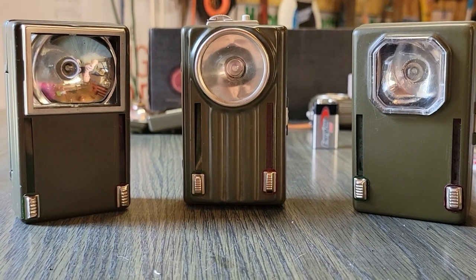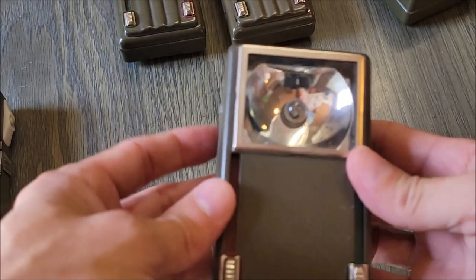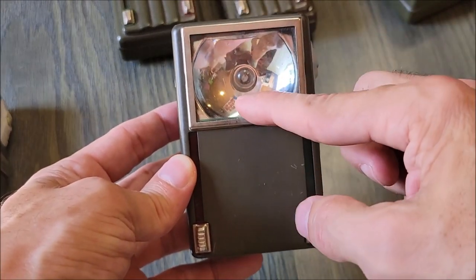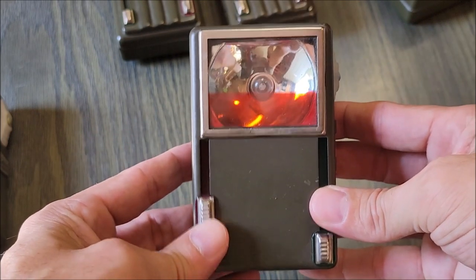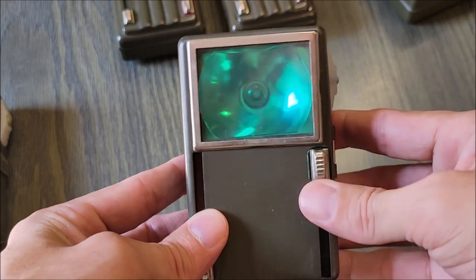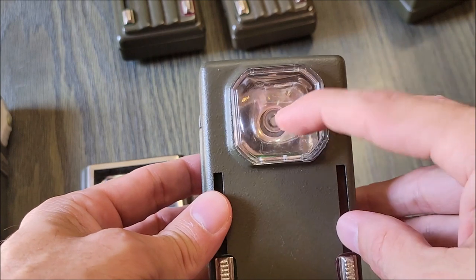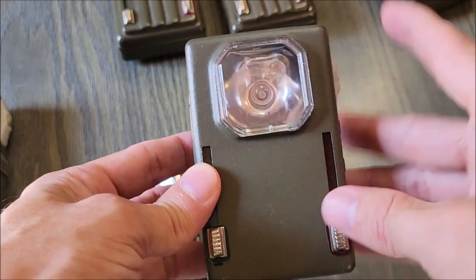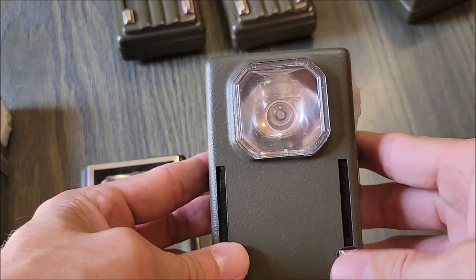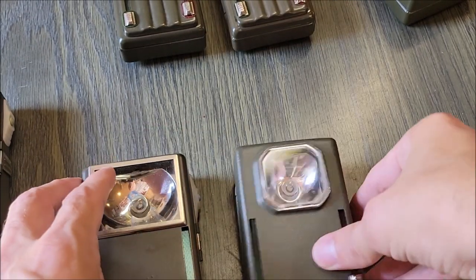We have three different styles of the Polish lantern to look at today. This first one has a rectangular window, and these are going to vary depending on where they were manufactured or who the supplier was. Of course, we have sliders on the side that apply the red and green filters. Taking a look at the octagonal shaped window — again, the same filters are on the side.